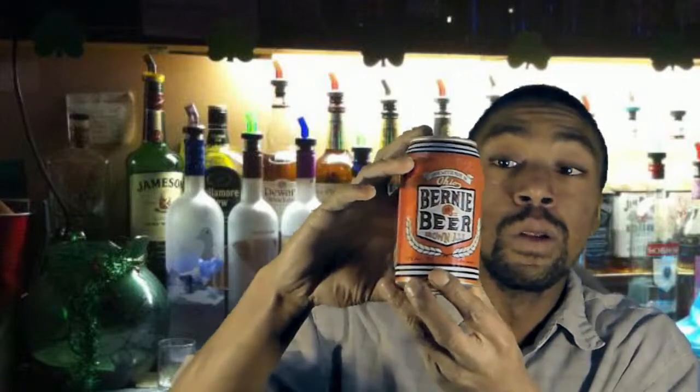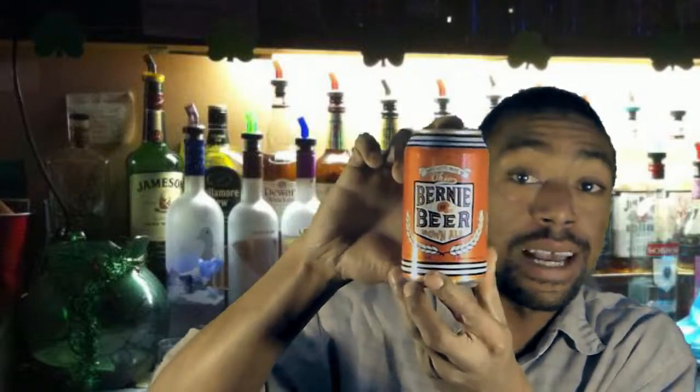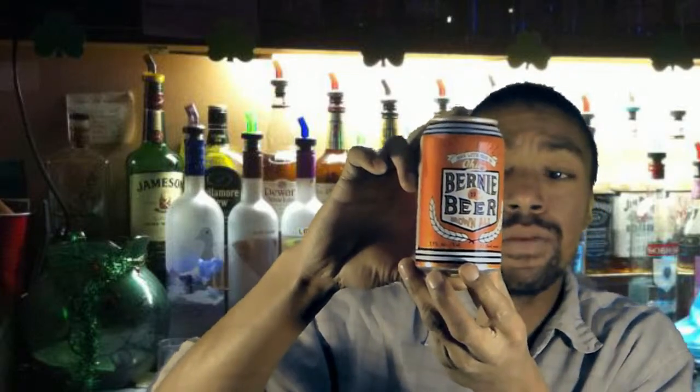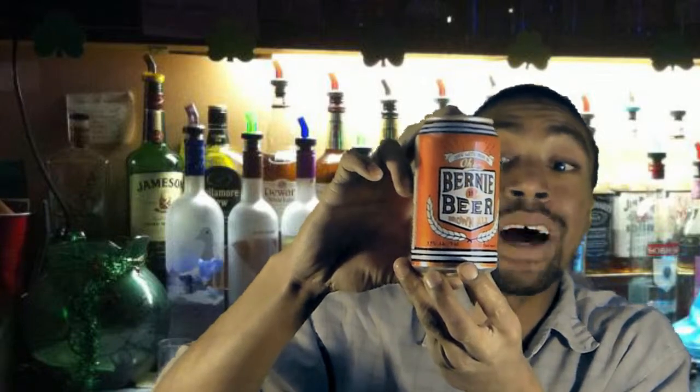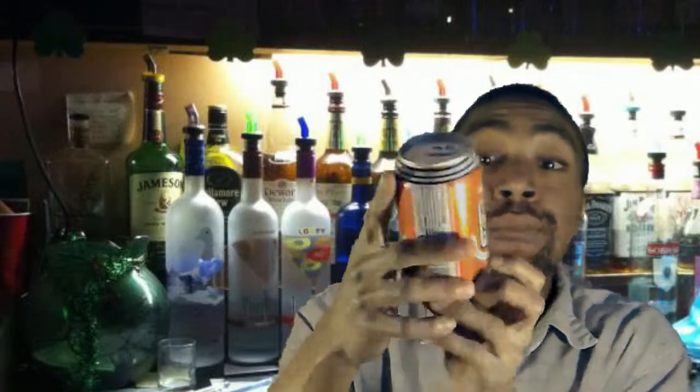Here's a good look at the can itself. It says 'Made with pride in Ohio,' and it has 5.5% alcohol by volume. Now I looked on the can — and I did this before I started taping — there's actually a website listed for Bernie's Beer. Just one problem: it doesn't exist yet. So he put it on the can, and I can't do any more in-depth research on it.